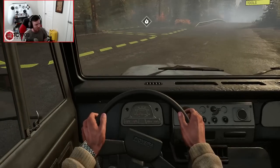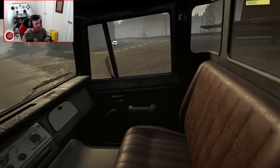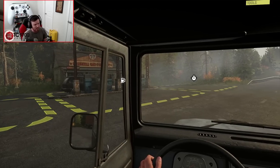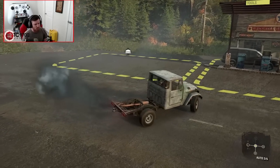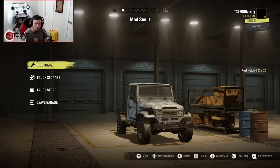Let's check out the interior real quick. Looking around the interior, we can see that it's actually a really nicely modeled out place to be - it's really pleasant. But enough about the interior. Let's get it back into the garage and see what we can do in terms of the customization.